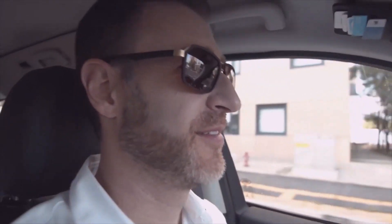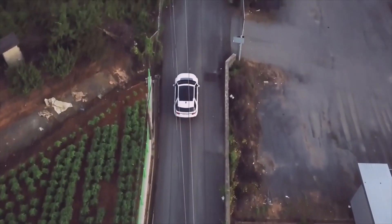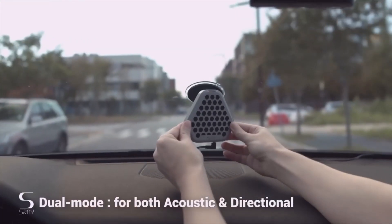In the car, S-Ray enables you to use your navigation system and listen to the radio without disturbing the person next to you. If you want to listen to music together, you can simply switch to normal speaker mode at any time.